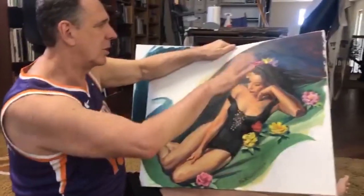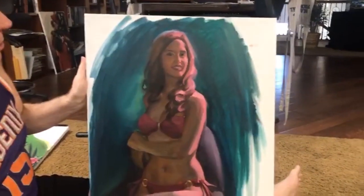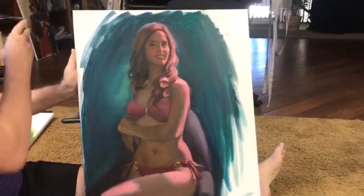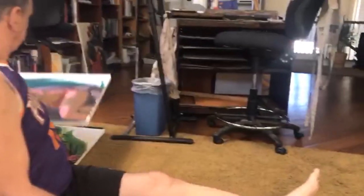I added the flowers because she likes her flowers. This is my friend — I called her 'the kid.' When I met her she was 24, now she's 32. Boy, does time go fast. But I still call her the kid. And this was done also as a live portrait. So those are some of the things I do when I'm trying to learn how to get better.